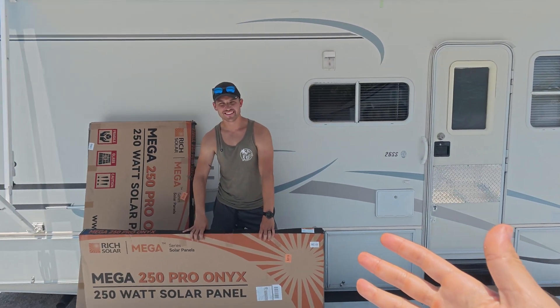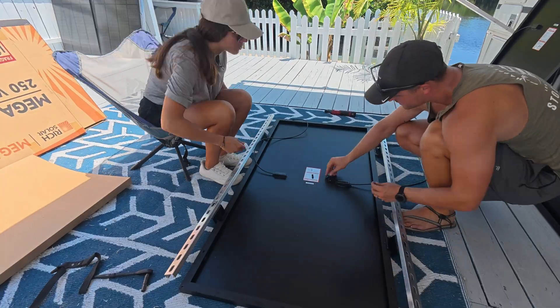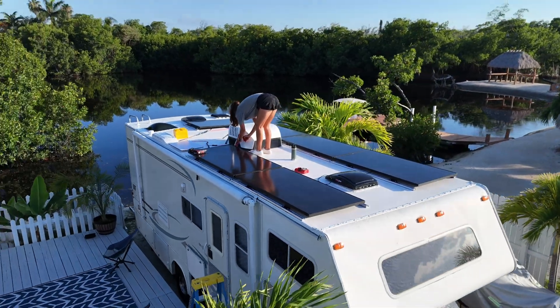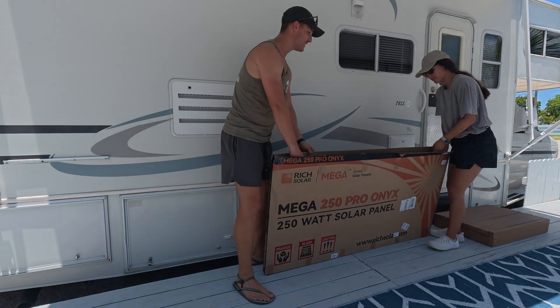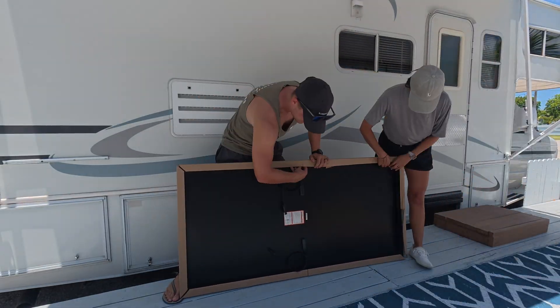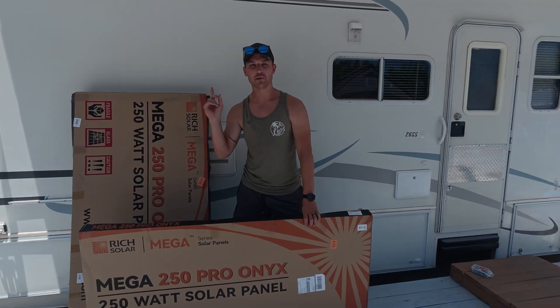Today we are finally getting started on a long-awaited project. We've got six 250-watt solar panels to unbox and install on our RV roof for a total of 1500 watts. We're going to take you through the full unboxing process, show you our method to install them, and then take you along to actually put them up on our roof.